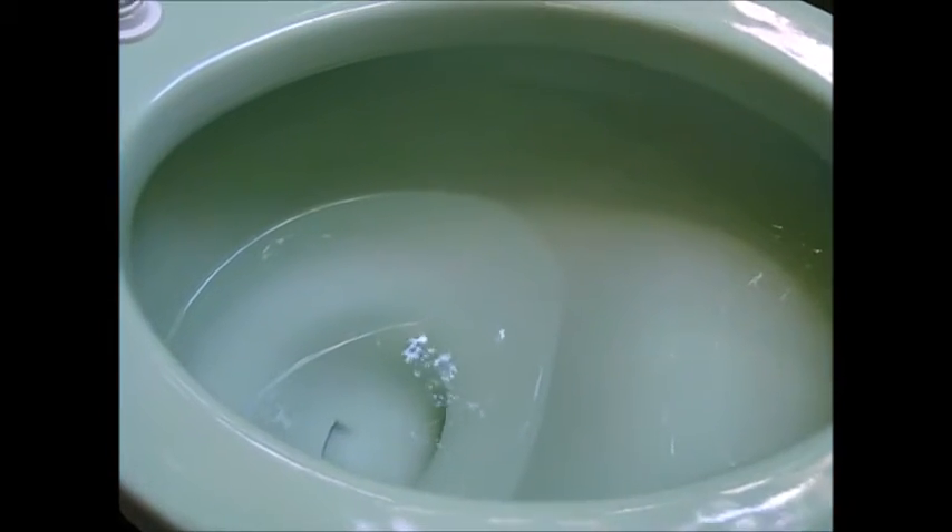Now a close-up of the jet. And now a view looking toward the right side of the bowl. And now a view of the left side. The rinse on this bowl is excellent. Too bad its handling of solids is not. And now a rim shot from the front of the bowl.